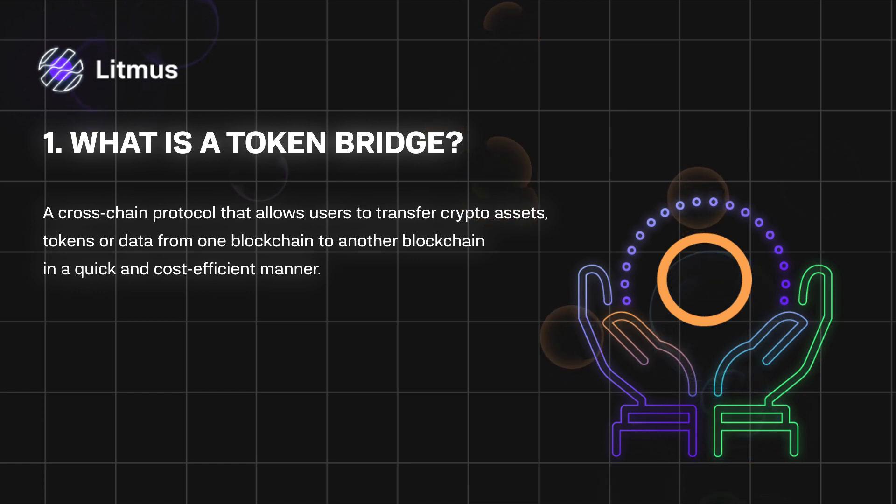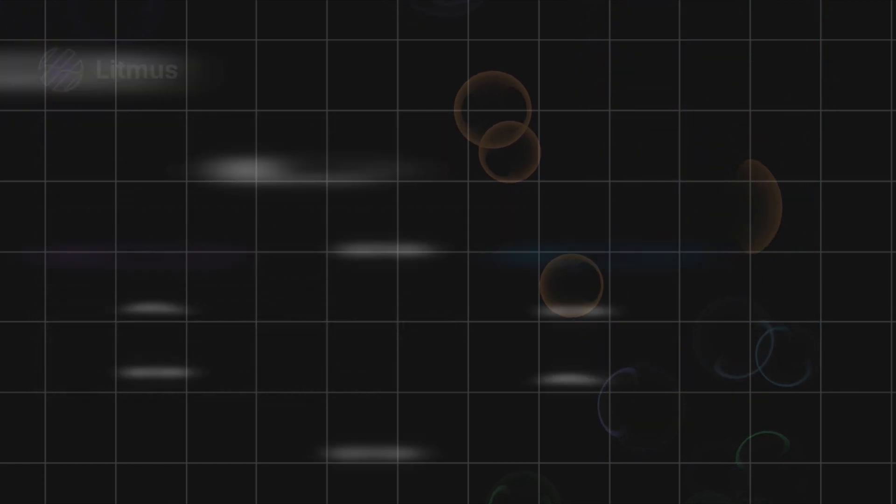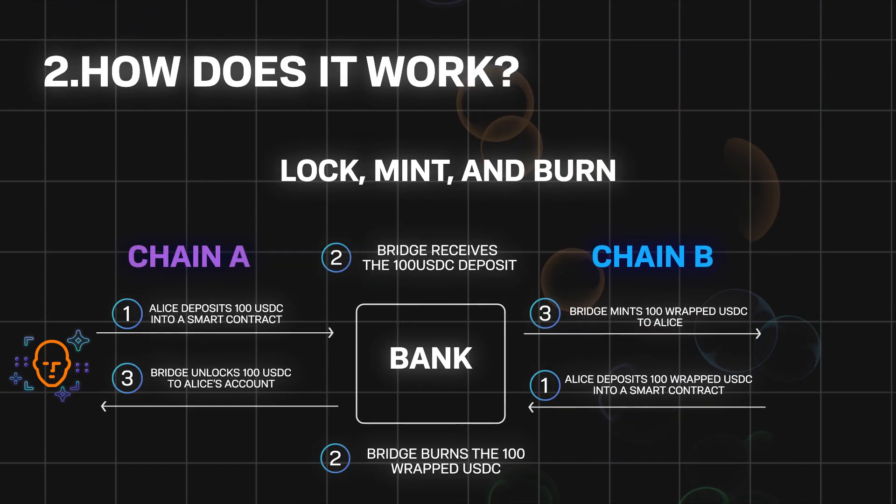In the Litentry use case, the token bridge allows you to transfer your LIT token from the Ethereum network into the Litmus network and vice versa. For example, apart from the Litmus and Ethereum network, users can also transfer LIT from Litmus to the Moonriver network.